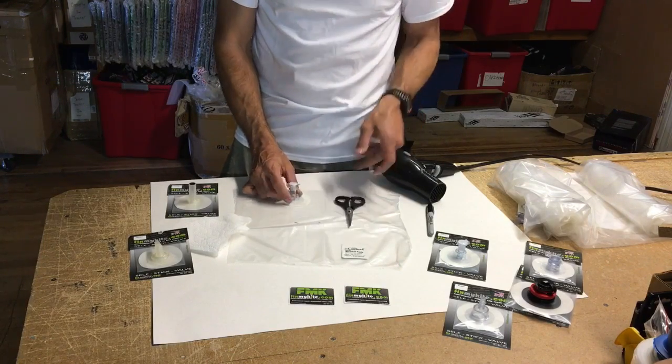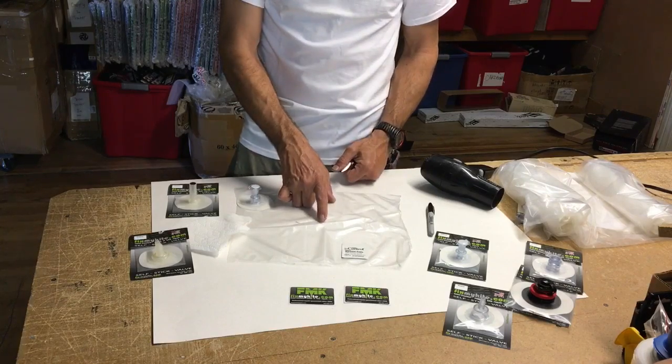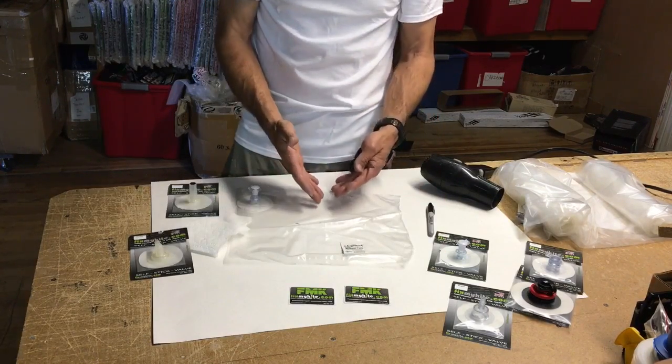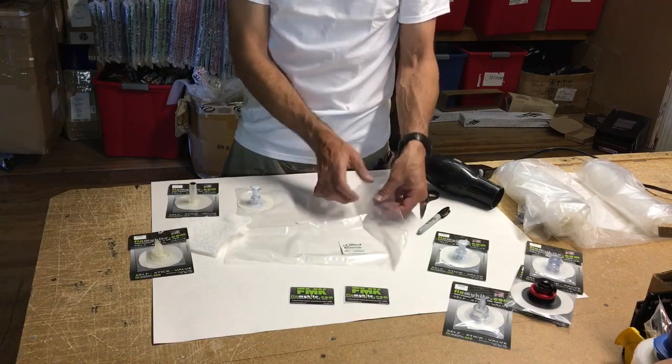Once you have your scissors and everything set up and you've marked where you're going to replace it — this is basically a bladder if you wanted to stick a valve on and there's no hole there. So there's no hole yet.